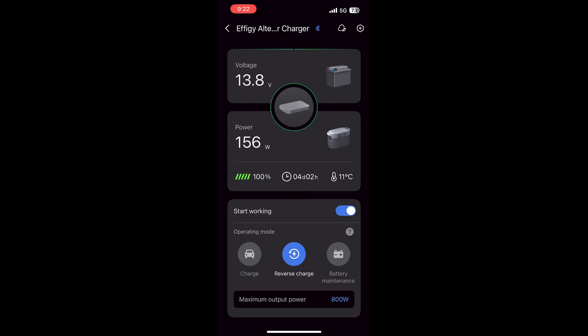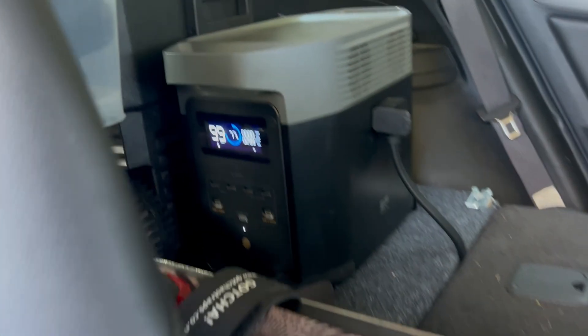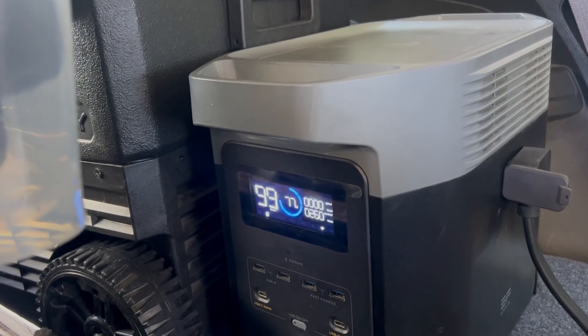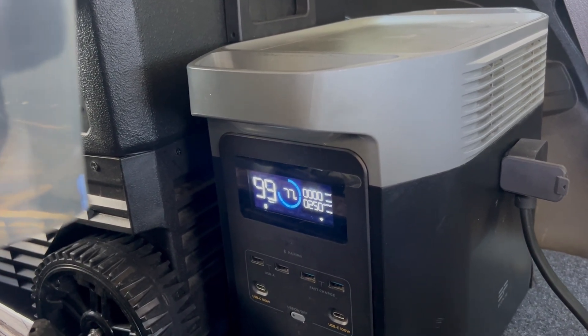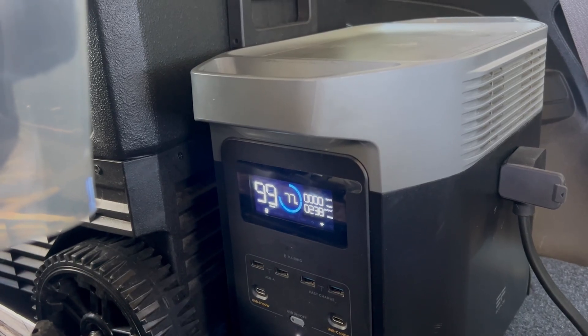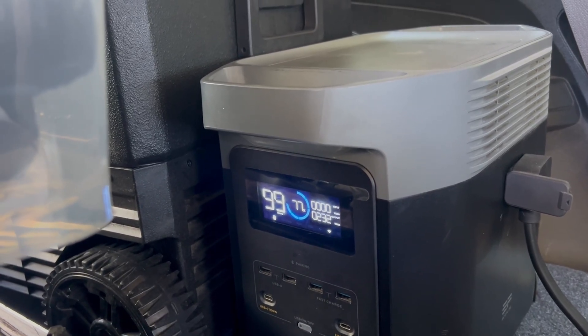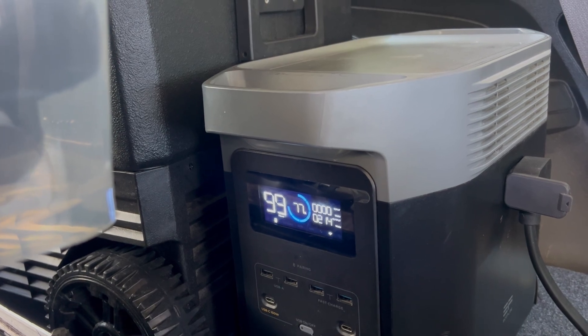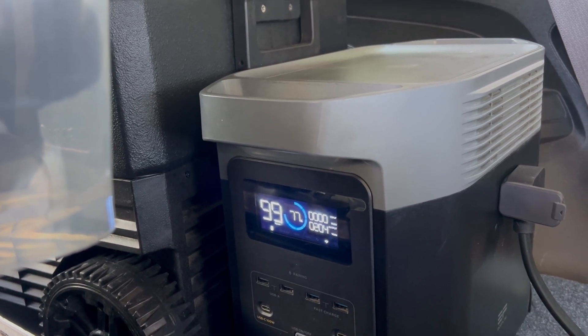Here we go. I've switched it on to recharge the battery and you can see it's got the output now running at about 220 to 230 watts. I'll give that a few minutes and see what the battery does.